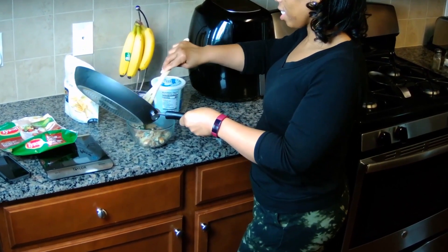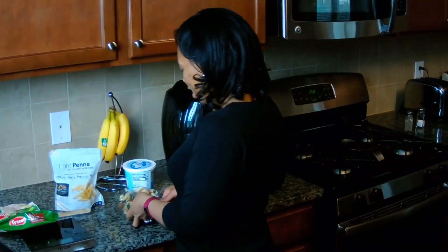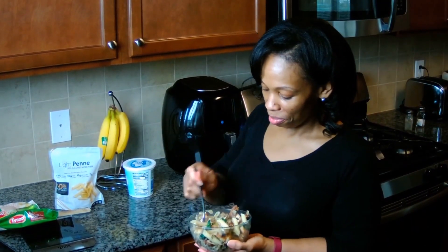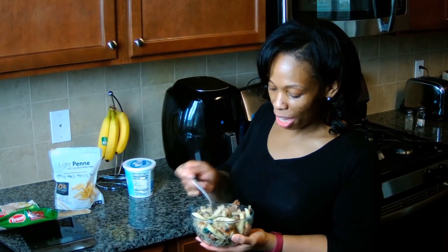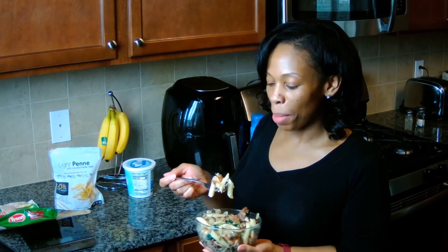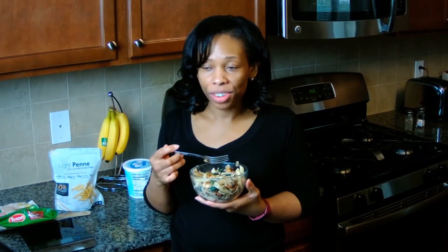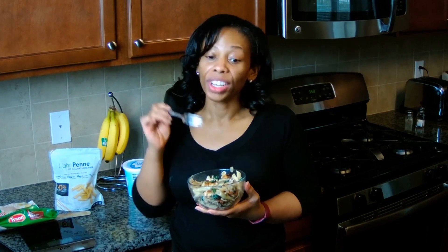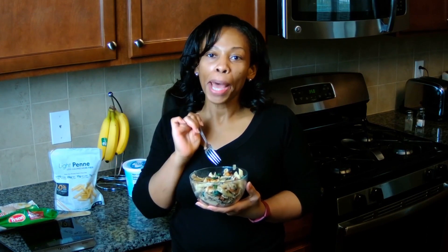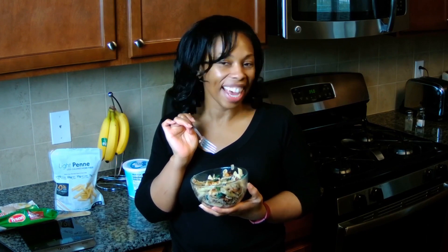Oh my goodness, this looks delicious and like it's going to be so filling. Let's test it out — I want to get everything in my bite: some onion, some mushrooms, some spinach, some chicken, and a little bit of pasta. This is good, y'all! If you like what you saw, tap the like button, comment, subscribe to my channel, and share with your friends. Come along this journey with me as I try new Weight Watchers recipes each and every week — the highlight of my week!